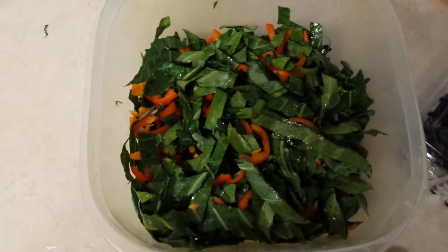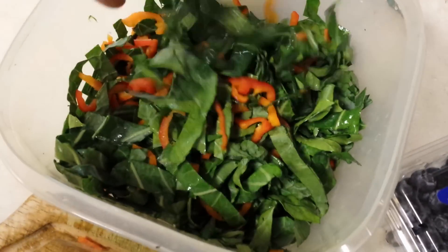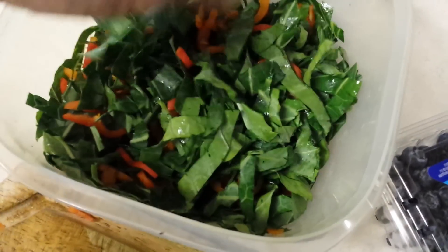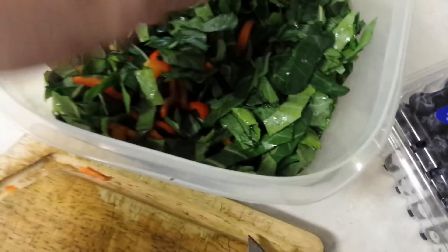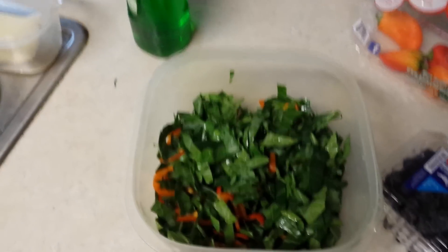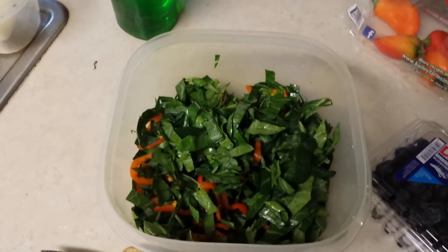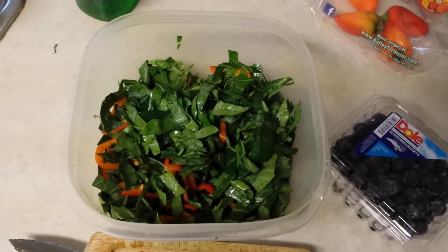Alright guys, once you're done this will be the result — nice leafy greens with some pretty reds and oranges from the sweet peppers. Like I said, the colors will draw them to the salad and help them want their veggies more. Now I'm going to bring this up to the girls with their supers, and you guys will see how I feed their supers, salads, and their continuous breakfast.